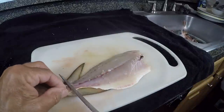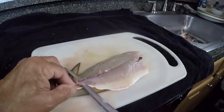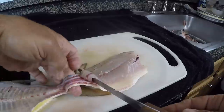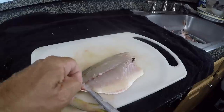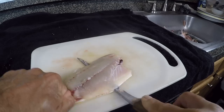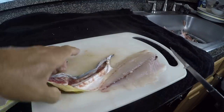Flip that around. Get my knife started on a downward angle real slow to separate the skin from the meat. Put pressure right there. Then get underneath the skin with my finger and wrap my other fingers around the tail so I can pull. Pull back on the fish and push forward with the knife, wiggling them back and forth, keeping the fillet knife tight down to the skin. That'll separate the skin from the meat.